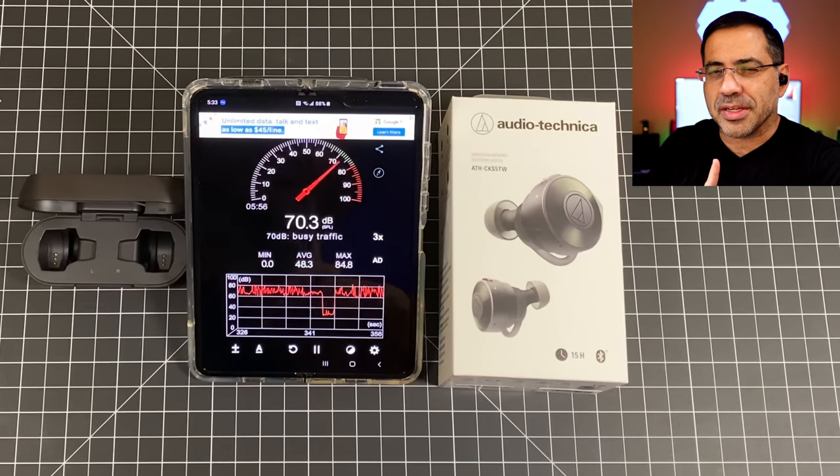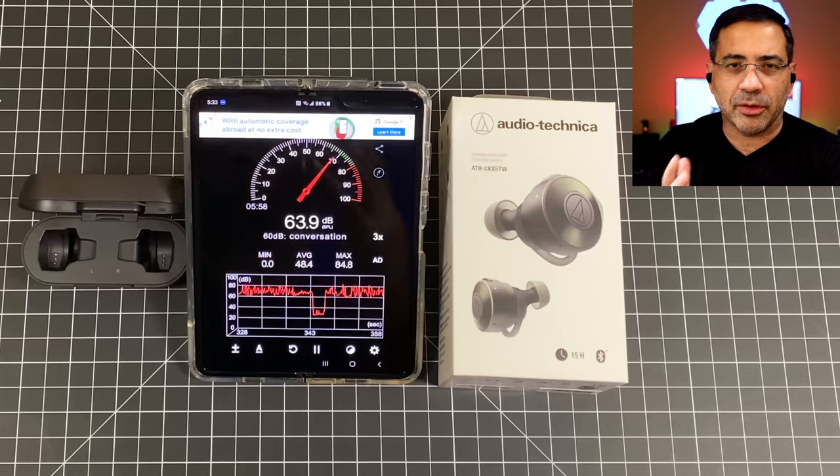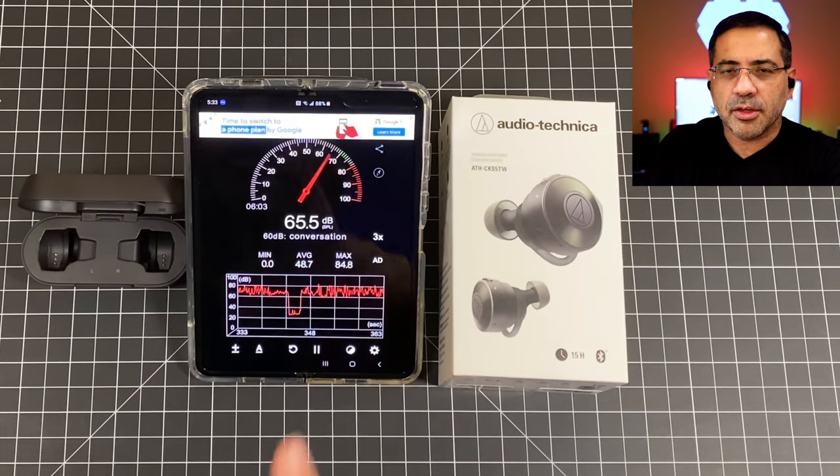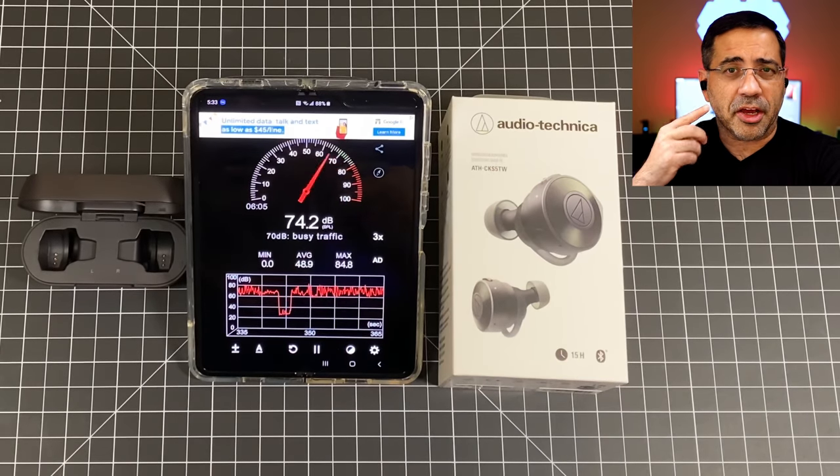Now we're going to do a call quality test simulating a noisy environment. There's a sound meter showing the decibel rating of the surrounding sound, ranging anywhere from 48 to 84 decibels. Switching to the Audio-Technica earbuds: 'This is a test, one two three, this is a test.' Let me know what you thought about the call quality in the comment area below.